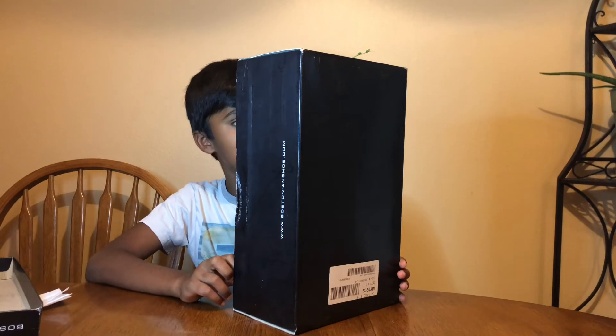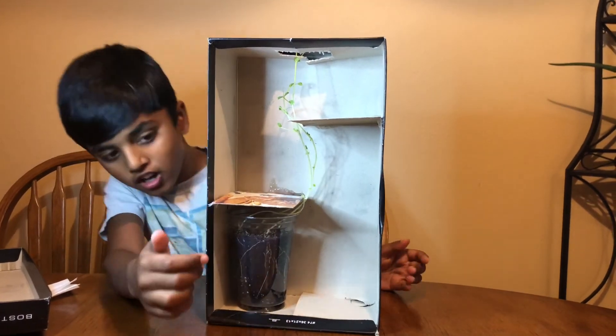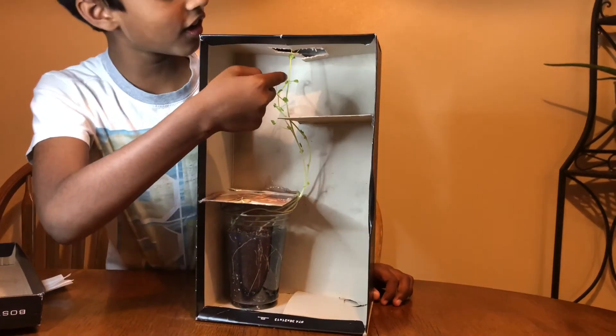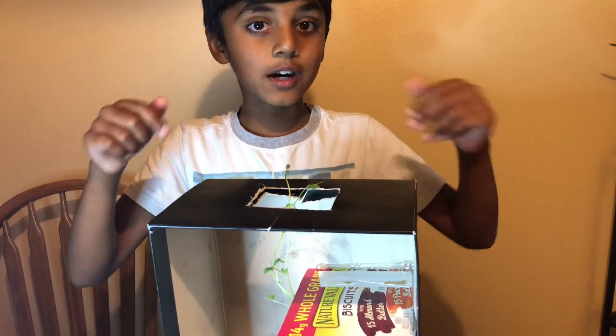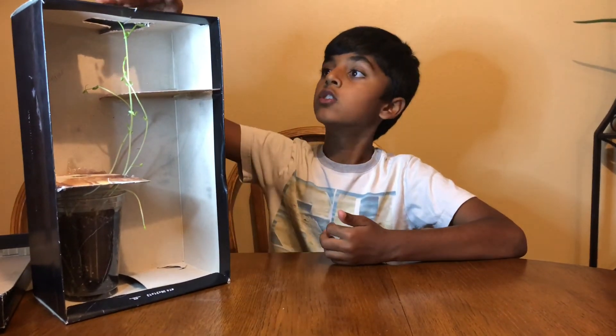Now we have the results. It has almost been two weeks since we planted the seeds. I am so excited to see the results! Let's see where the plant went — it went from here, to here, to here, then all the way to the top. A plant needs sunlight to grow, so the only way the sunlight came was from the top hole we made. So it started growing towards the sunlight, growing towards this hole.